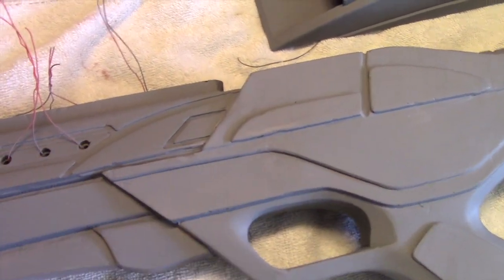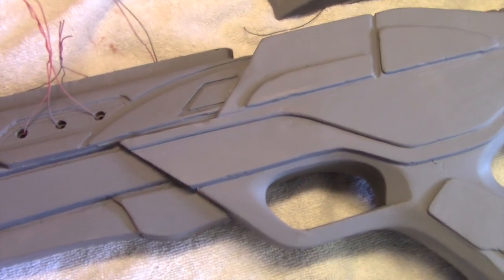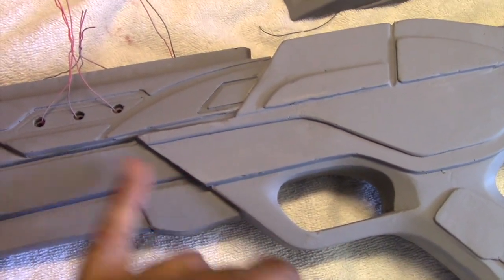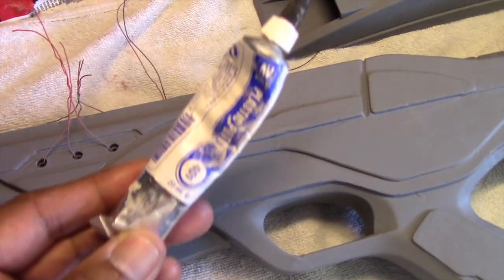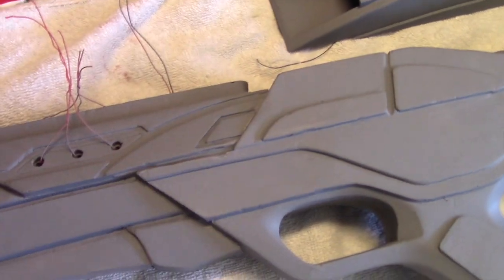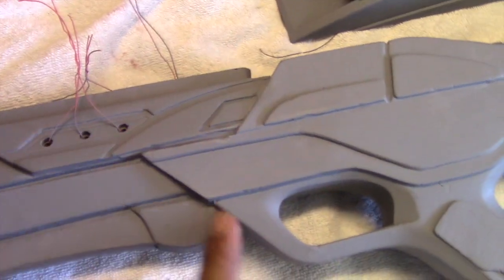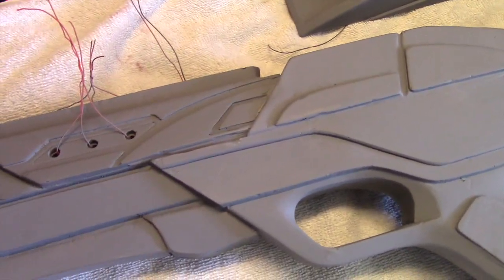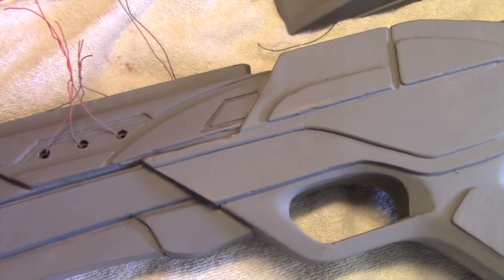That way if it drips onto the surface, it's not a big deal. The other thing was there were some gaps along here because it wasn't a perfect fit. So I was able to use plastic putty to fill those areas in. I just applied the stuff along the area here and used a wet Q-tip, and it filled in quite nicely. I primed that over as well.